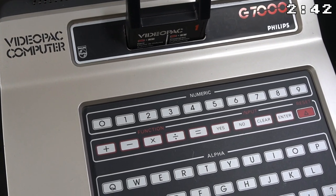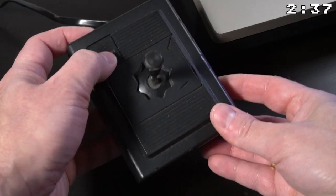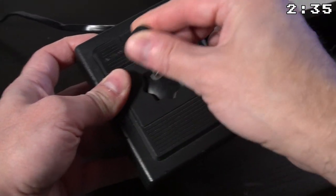One of the unique features of the VideoPack is that it comes with a membrane keyboard that resembles a real computer. This console also comes with two joysticks.